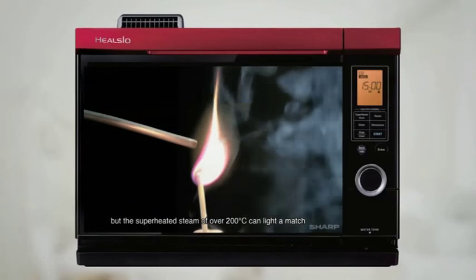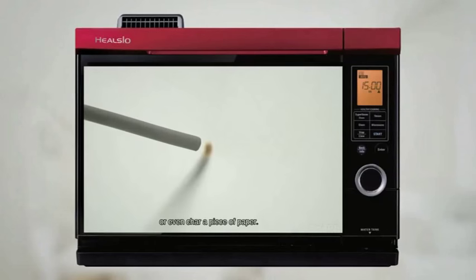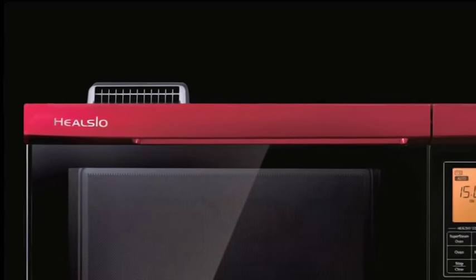Superheated steam of over 200 degrees Celsius can light up a matchstick or even char a piece of paper. Introducing Sharp's Kielsio Superheated Steam Oven, which uses superheated steam for healthy cooking.